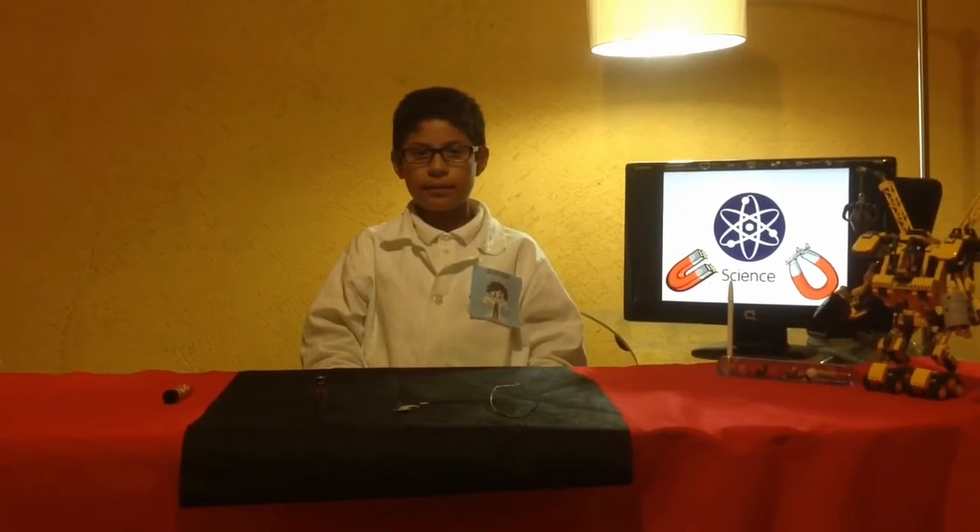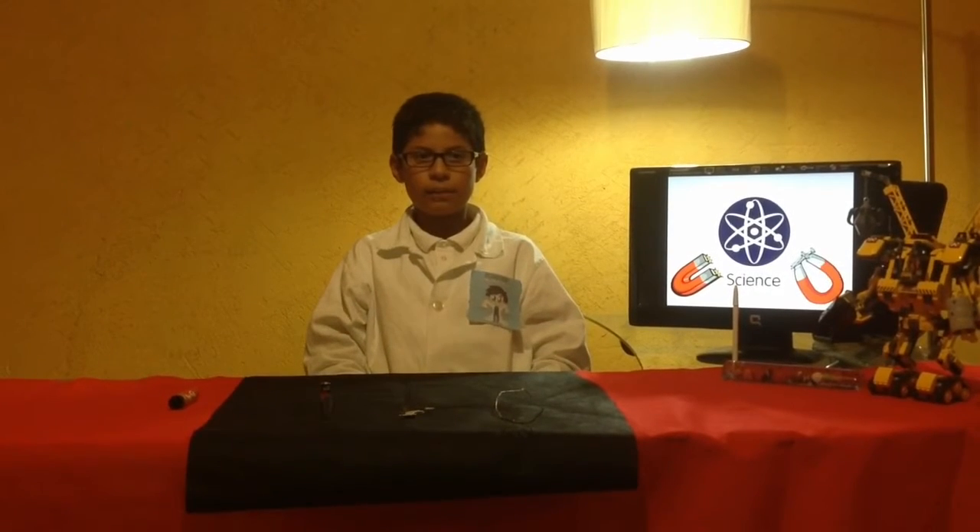Good night. My name is Adrián Chávez Cortés. Today I'm going to do an excellent and simple experiment. It consists of making a homopolar electric motor.